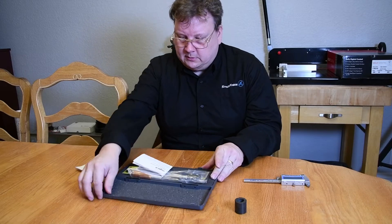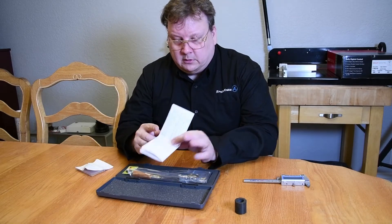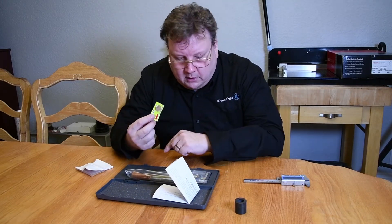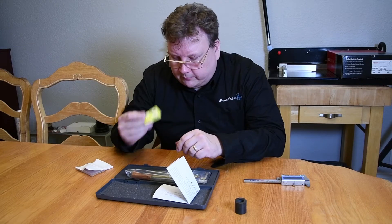It comes with a hard case with cutouts inside. When we open it up, we've got the instructions and it comes with a spare battery. It has a battery already installed, but just in case that went dead during shipping, they give you a spare.